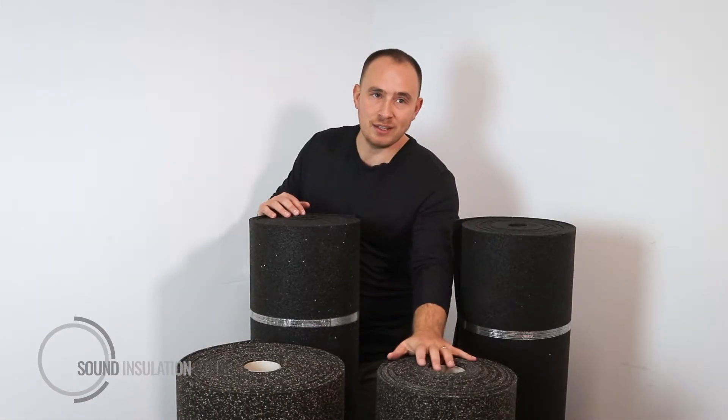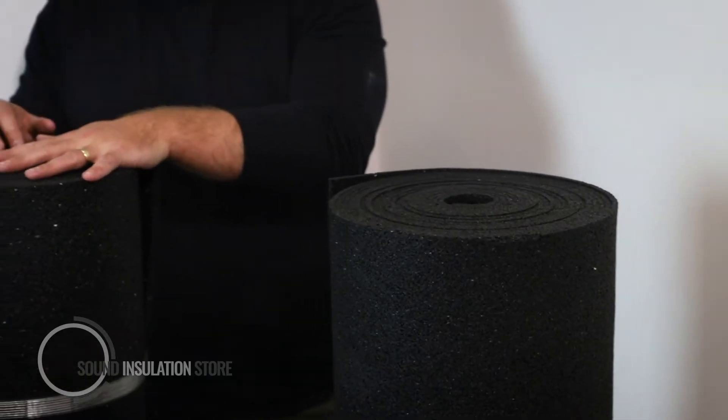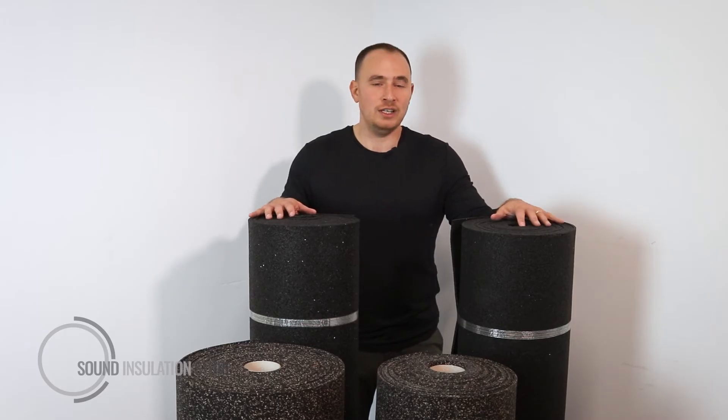This is DB Matting 3mm, DB Matting 5mm, DB FFR 6mm and DB FFR 10mm. This is our range of acoustic overlay, underlay and underscred rubber matting.